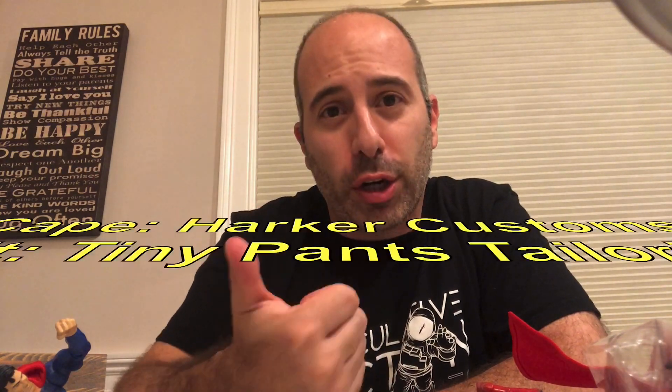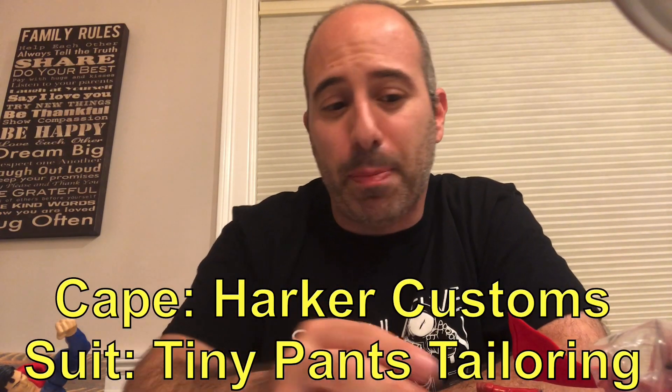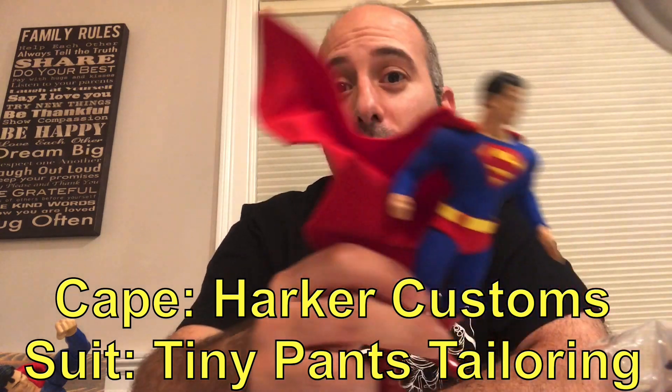What's up everybody? Welcome to my kitchen table. The video you're about to watch has a custom outfit involved for the Superman — that was a joint project by Harker Customs and Tiny Pants Tailoring. Tiny Pants did the outfit and Harker Customs did the cape.